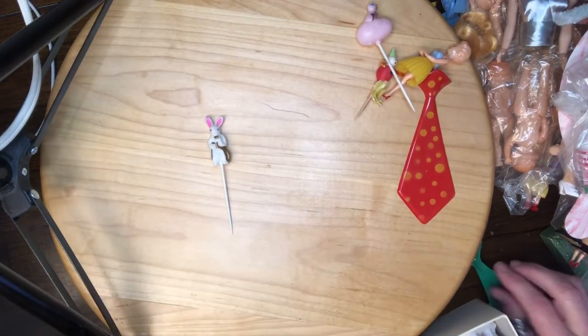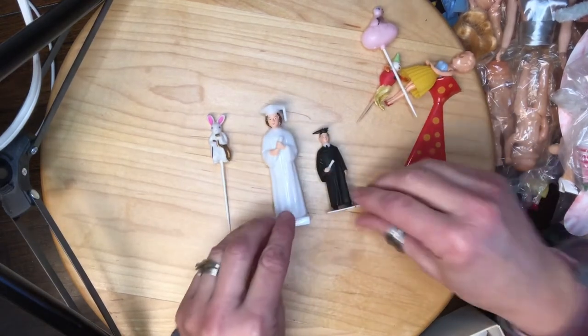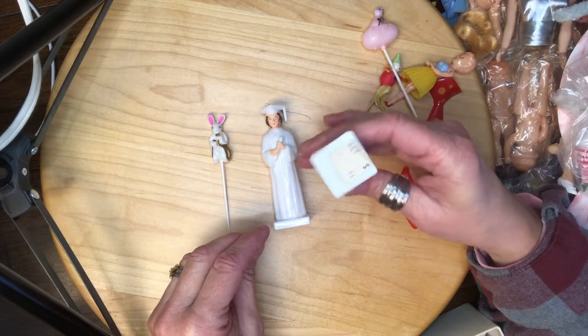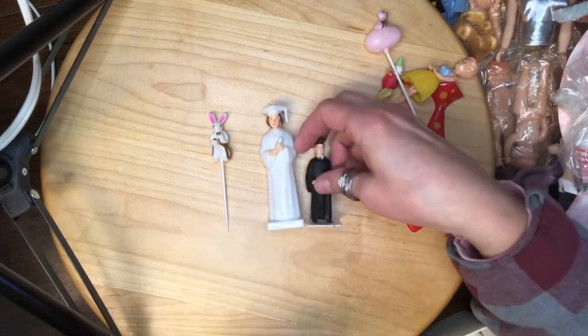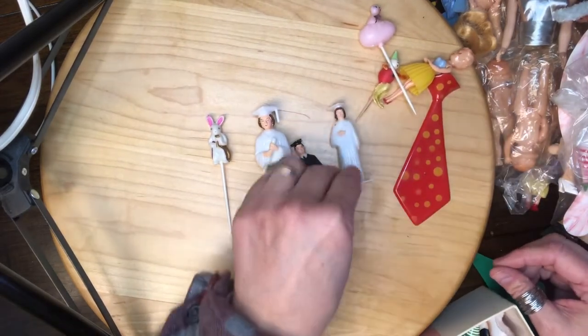There's a bunny — gotta keep that out. And here are some more graduation people. It's got the original sticker of a dollar fifty-nine, if you can see that. And a girl there.